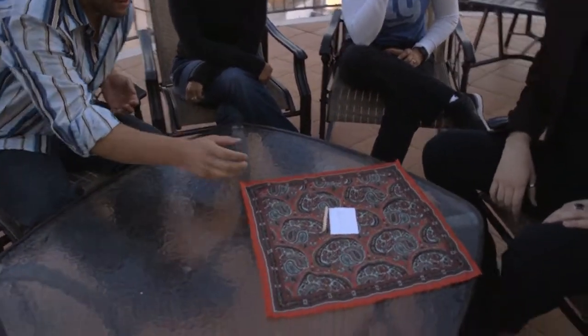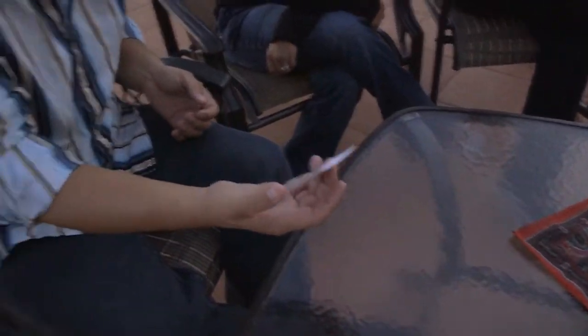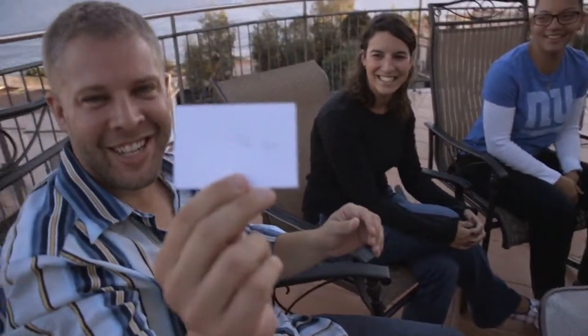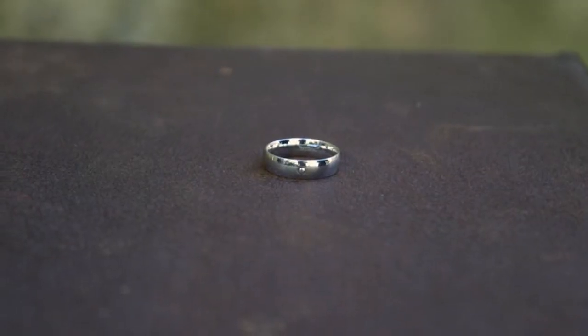Thank you. That's my signature. A writer that lasts a lifetime.